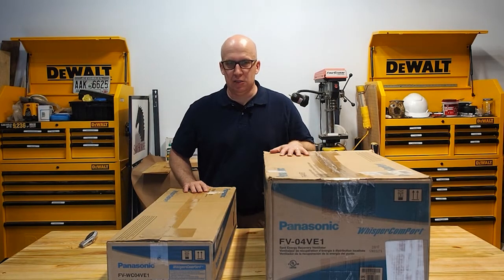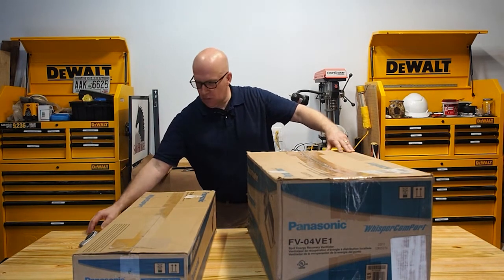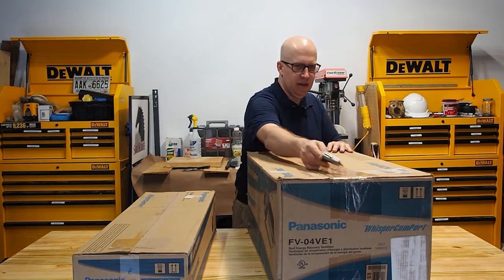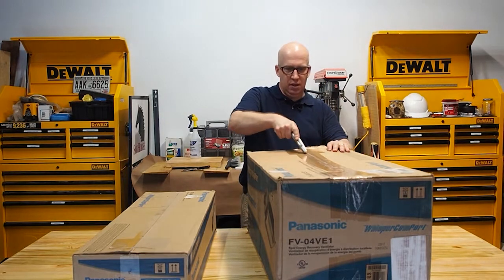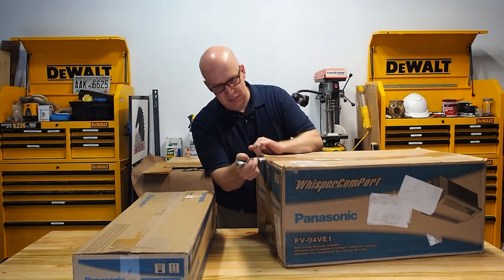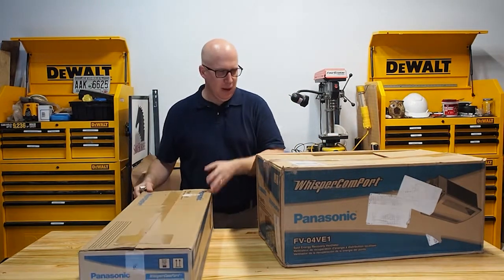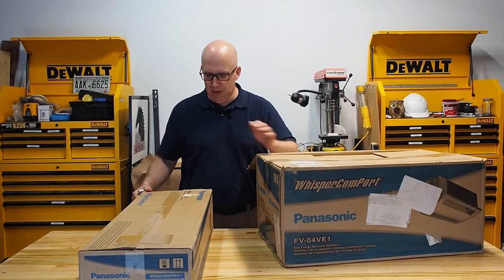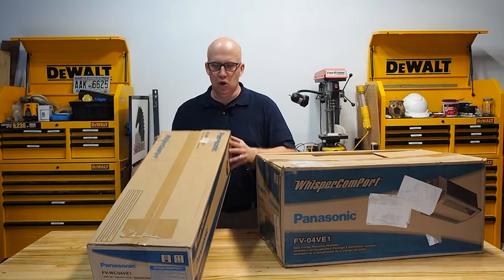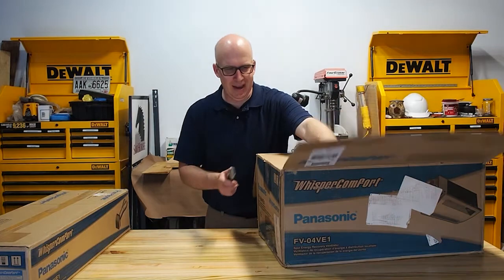I'm going to unbox this Panasonic ERV — the FV04VE1. This is a spot energy recovery ventilator. A spot ERV versus a whole house one means this is designed for one particular room. I've got two boxes here: one contains the main ERV and the other has the ductwork and the vent cap going to the outside. I want to mainly focus on the components of an ERV and why this is good for houses.